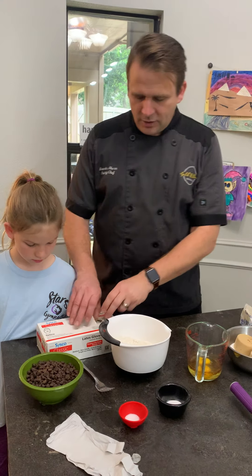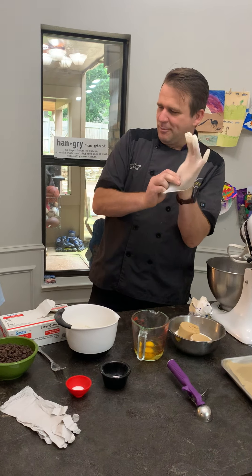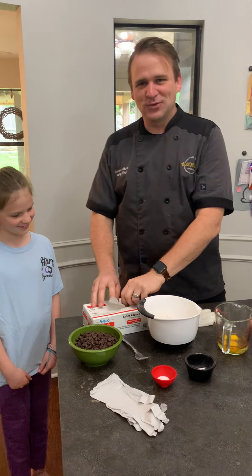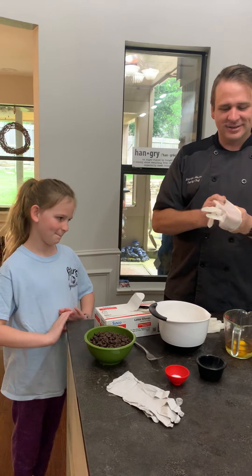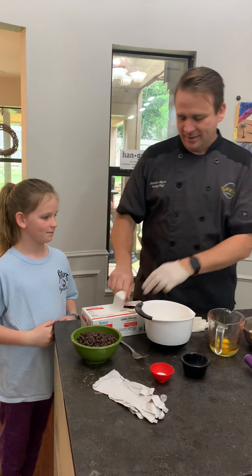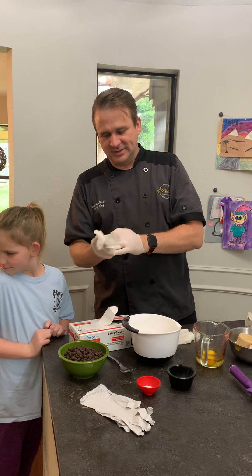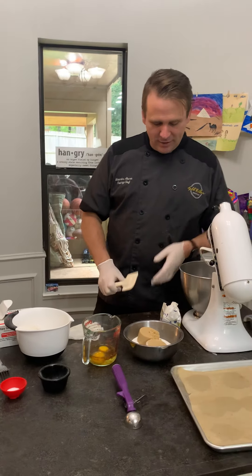So I'm gonna go ahead and put some gloves on and then mix this up so you can kind of see, and then my beautiful assistant here is gonna scoop the cookies for you. Cookies are one of my favorite things to make — they bring back memories of baking with my grandmother.